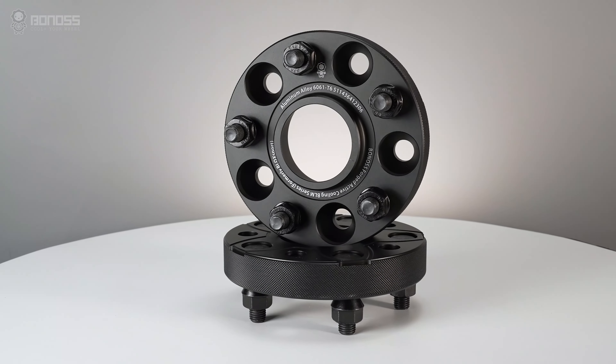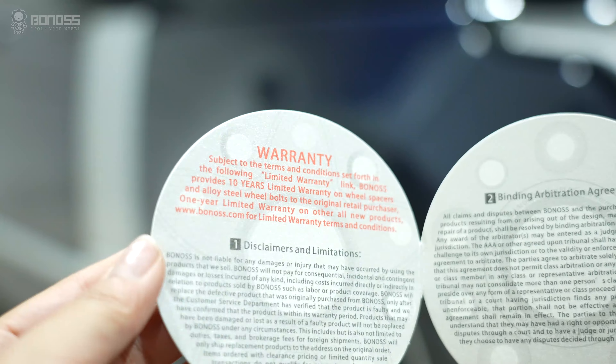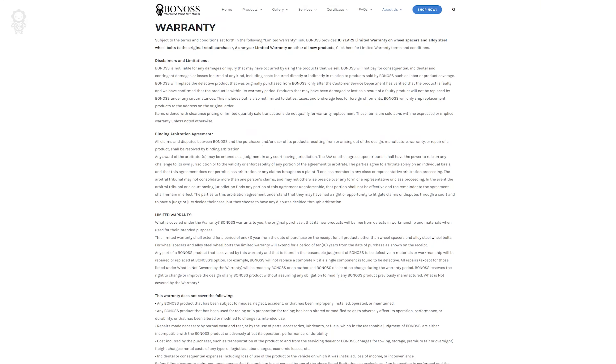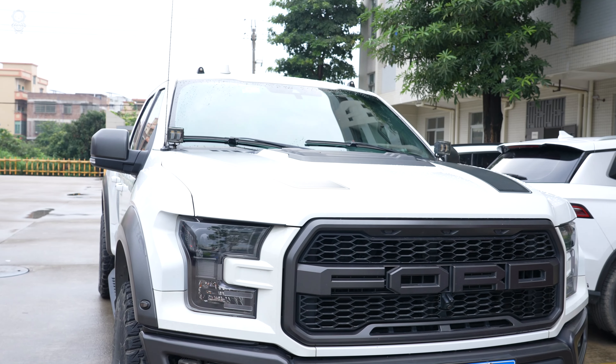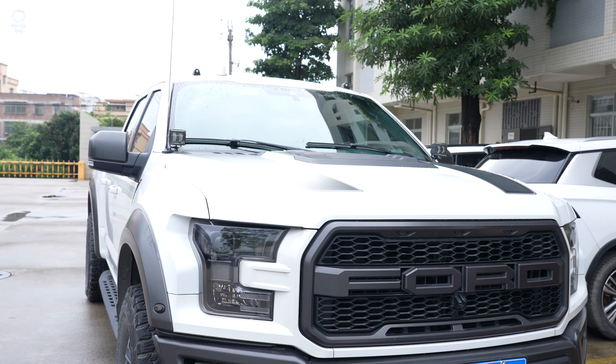In addition, Bonus Forged FT Cooling Fold wheel spacers come with a 10-year warranty, giving customers peace of mind. Such Bonus Forged FT Cooling Fold wheel spacers are surely a good option for your 4x4 off-roading needs.